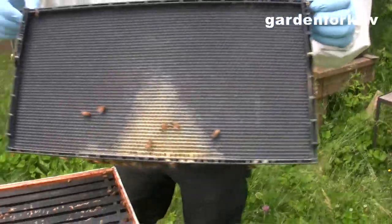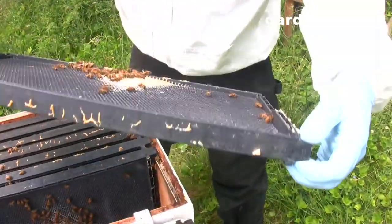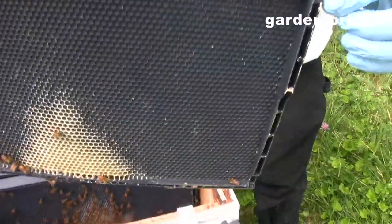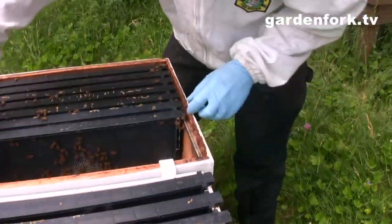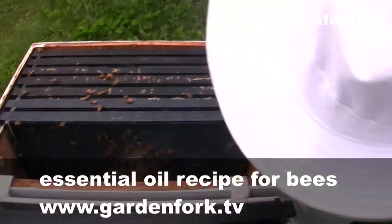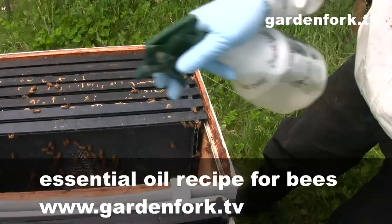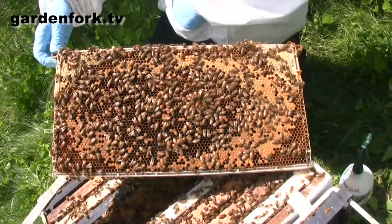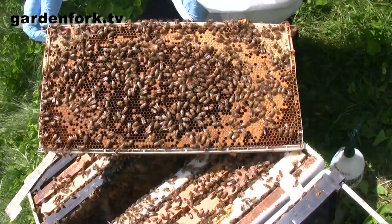You can see here this comb is starting to draw. You can see the different color — it's nice to see against the black, much more visual. Now we're getting into a little more activity. I'm just going to give them a little spray with our sugar syrup. This is kind of a liquid smoke in a way; we found that it calms them down. We have found the queen — the boss found the queen!